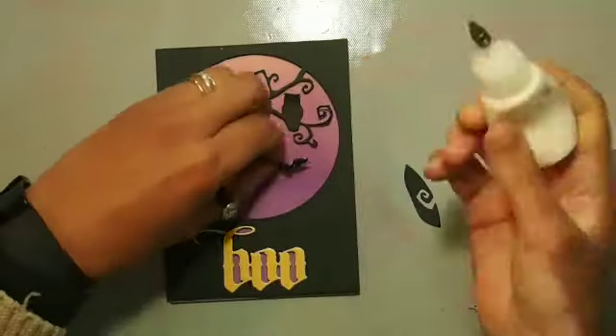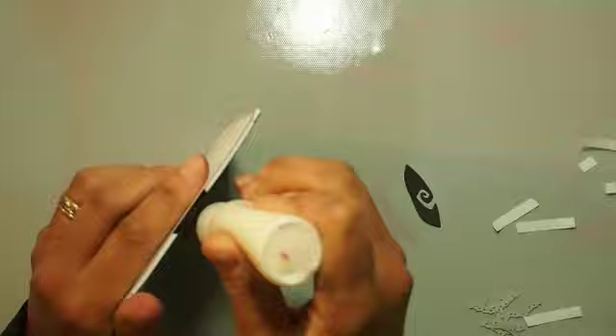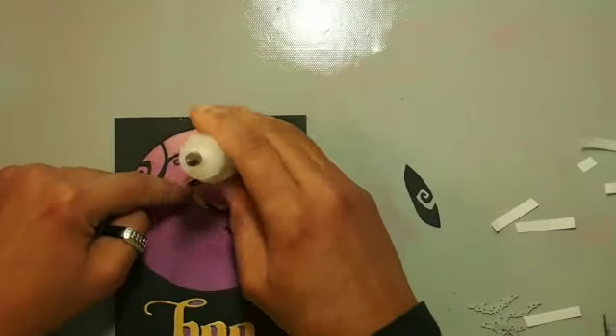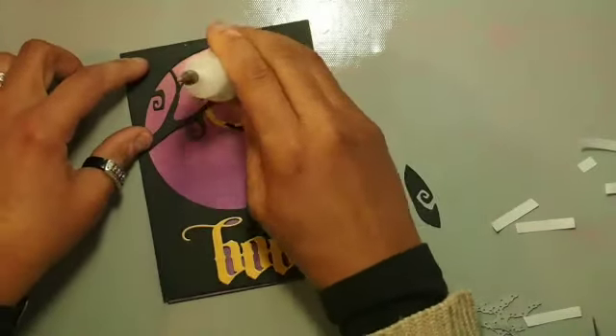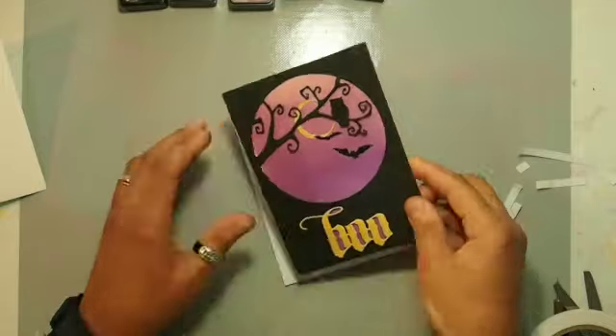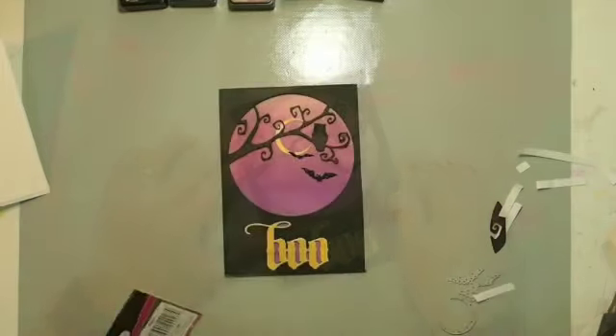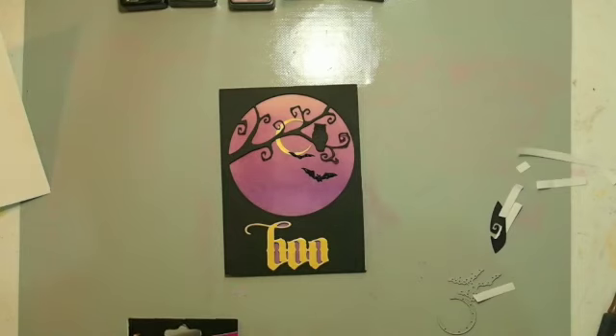I'm playing with the formation of the owls and bats. I knew I wanted the moon behind the owl, and I wanted to put the smaller owl towards the moon and the smaller bat near the moon, with the larger bat a little bit closer to us.